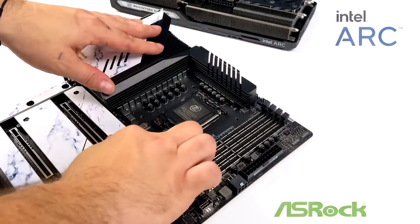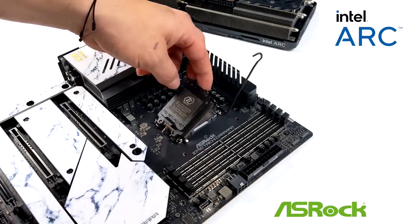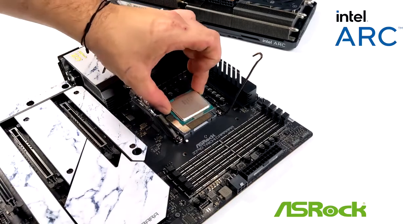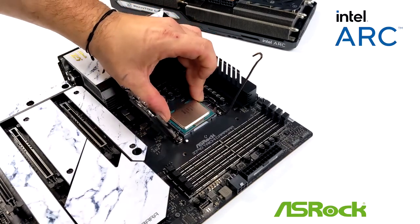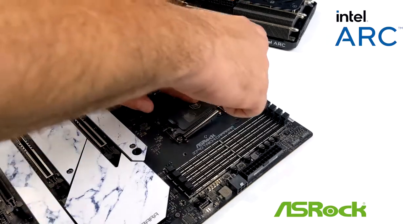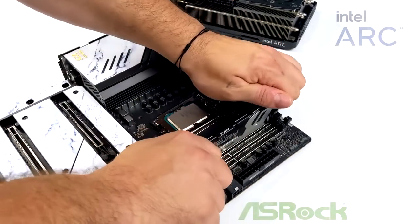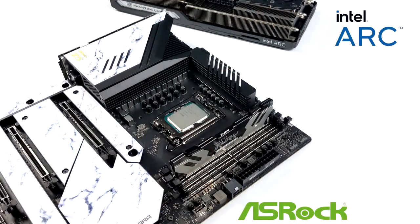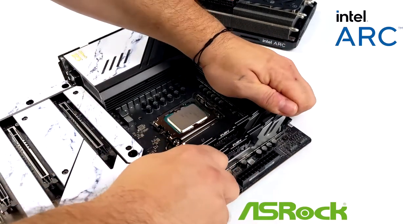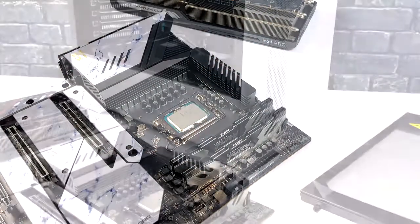I'm actually really excited about this build. I've been wanting to test the Intel Arc A770 desktop GPU for a little while — I did test the mobile version in one of the new Intel NUCs and it's a great performer. The desktop variant can get higher clocks and pull more power, so I think we're going to see much better performance. It's also just great to see another competitor enter the GPU market — we've kind of been stuck between two for a while and now we have another option with Intel Arc.